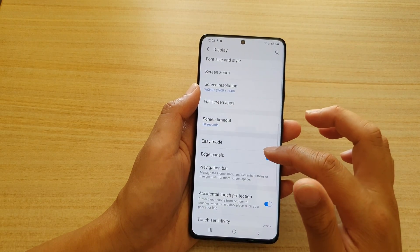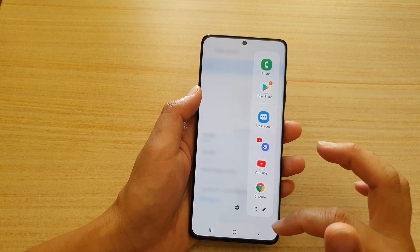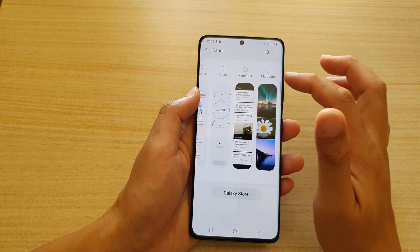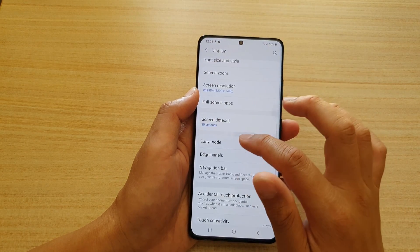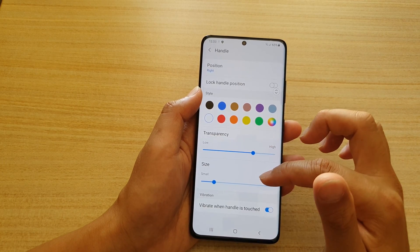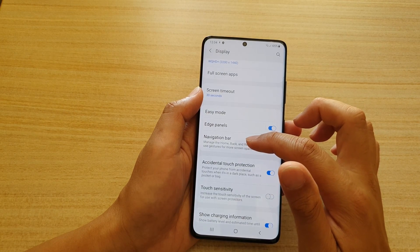In Display you also have Edge Panels — that's the panel you swipe out from the side to access widgets and shortcuts. Edge Panels have a lot of functionality; you can add additional features, functions, and apps to them. There is also a Handle setting where you can change the position, color, transparency, and size of the edge handle.